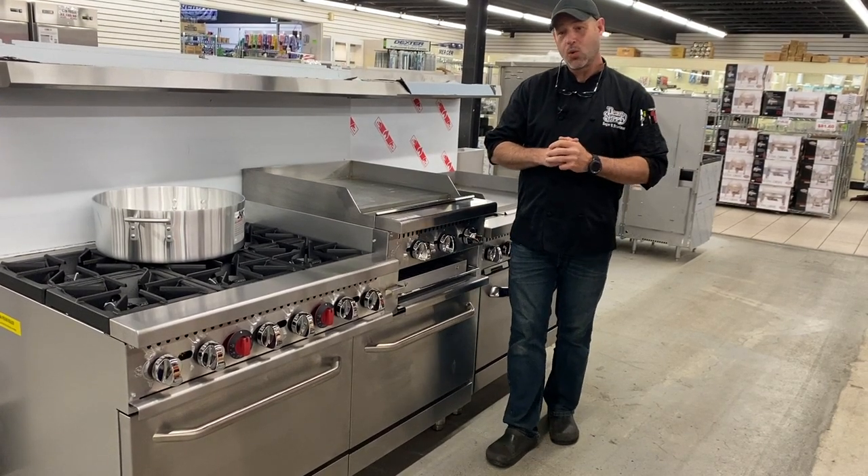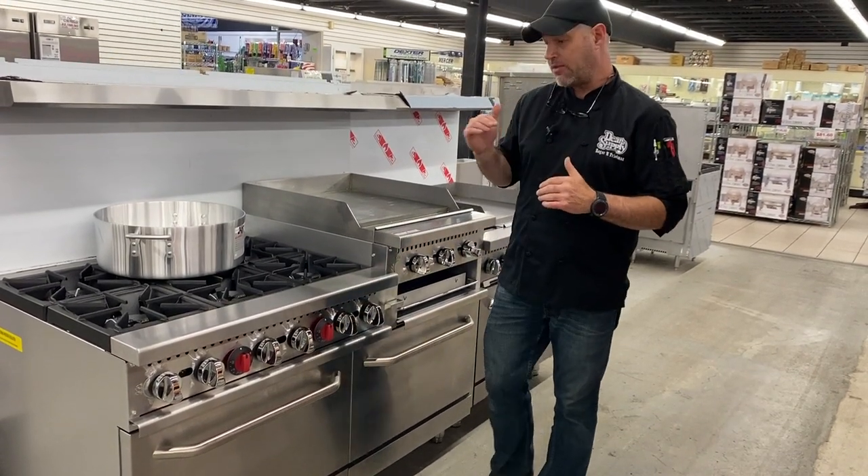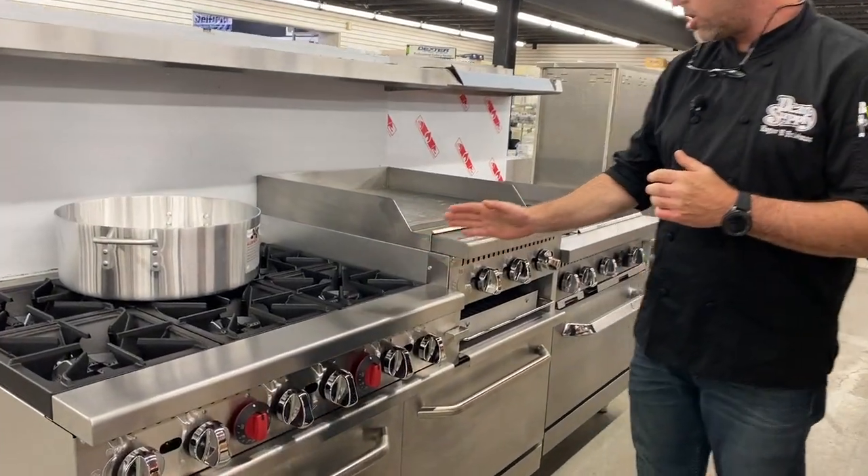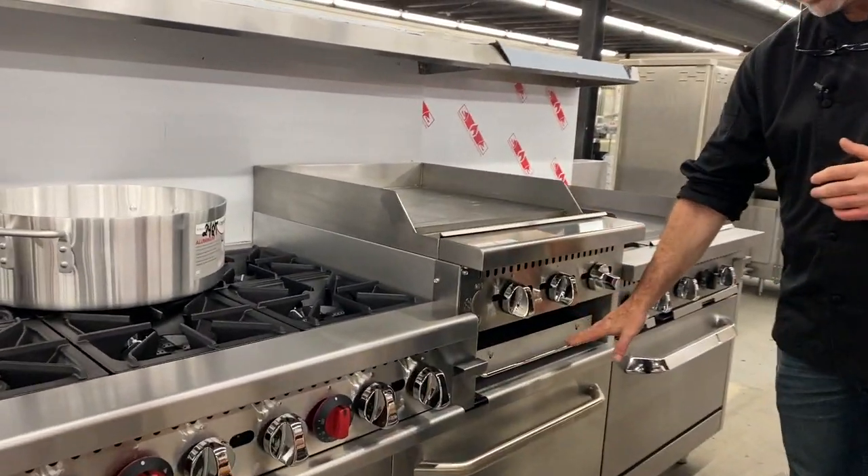Hi, Roger with Dean's Supply. We're back in the equipment showroom and we're showing off a piece of Adcraft equipment that's very unique. This is a six burner 24-inch griddle with a broiler.